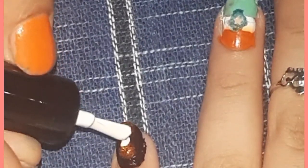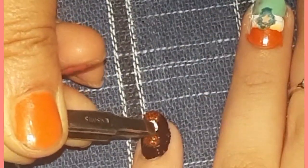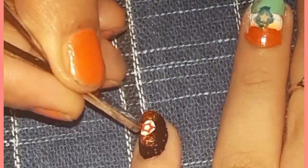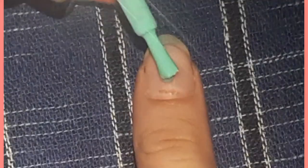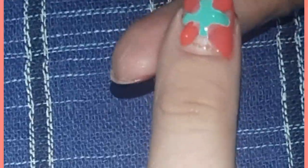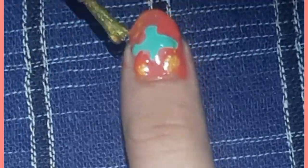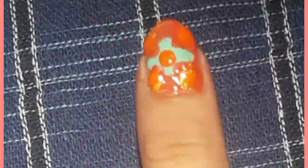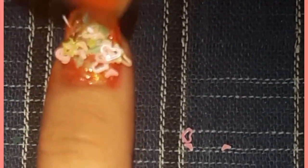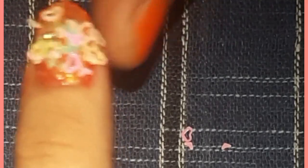Apply one little star on it. Then apply colors in random order, and with the fork make this type of design — it's like we sprinkled a lot of stars and hearts, and it actually turned out very well.